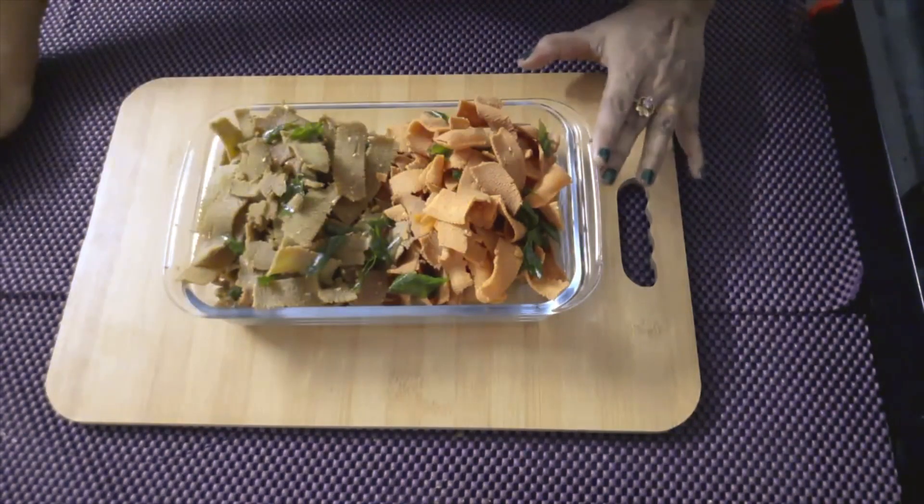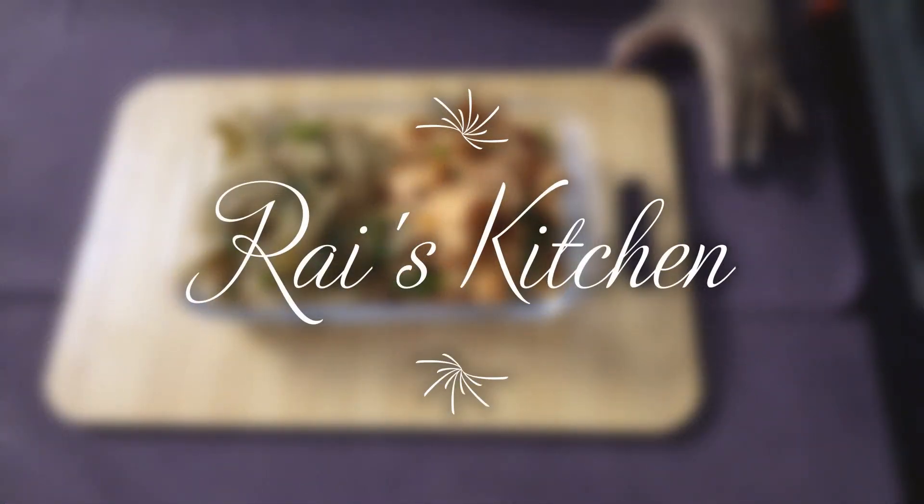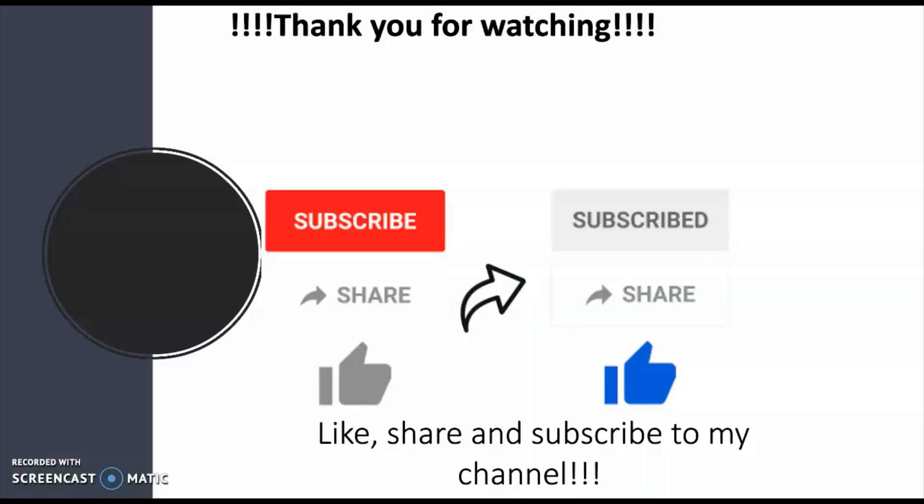If you want to try this video, please comment. If you want to subscribe, like and share this video. If you are watching our channel for the first time, hit the bell button so you will get notifications. Bye.